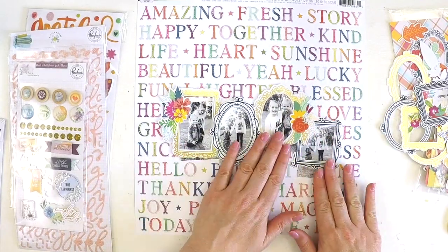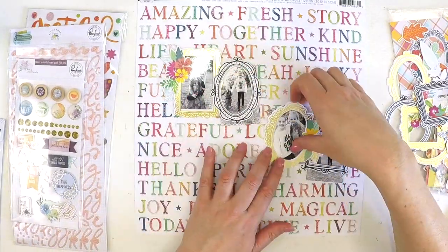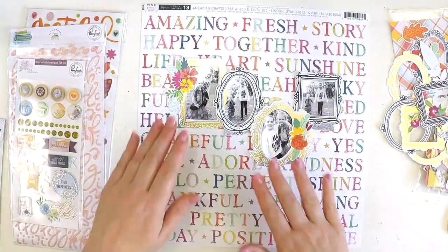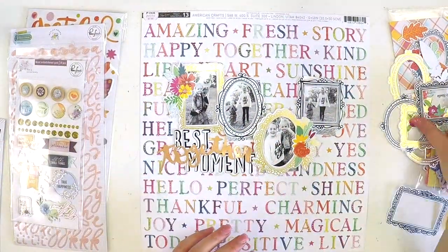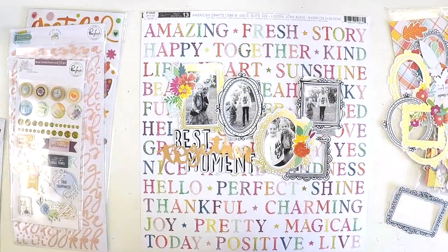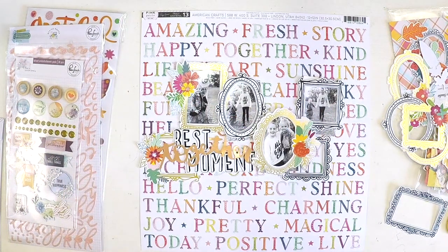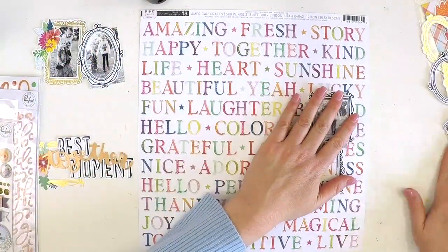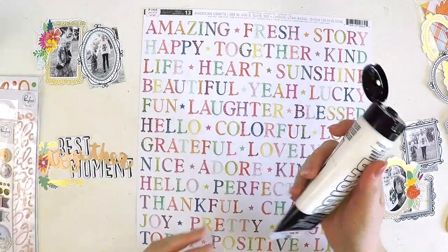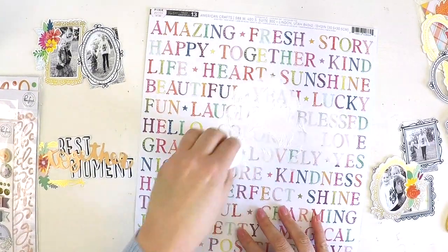I did notice there were some frames in the September kit when I just opened it up and had a little peek, so I'm looking forward to doing some more frame layouts over the coming weeks to share with you. Here I am in my usual style playing around, thinking about how things are going to be positioned, moving them around, getting it right in my head — thinking about my embellishments, where they're going to go, and how to get all these beautiful elements to pop but also not take away from the photos. I've chosen black and white photos for this.